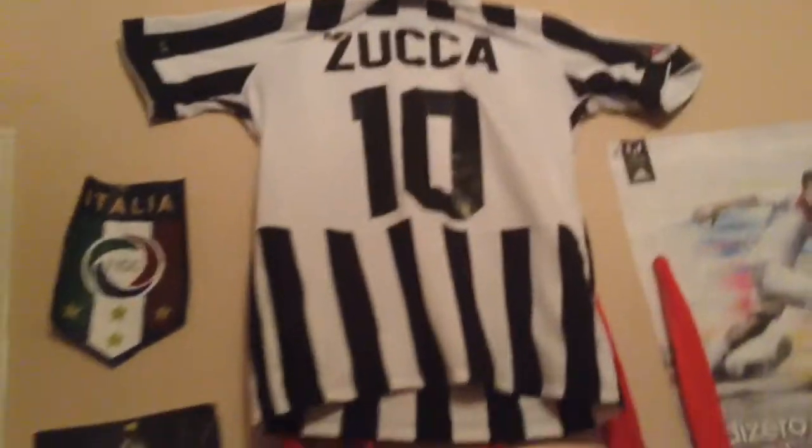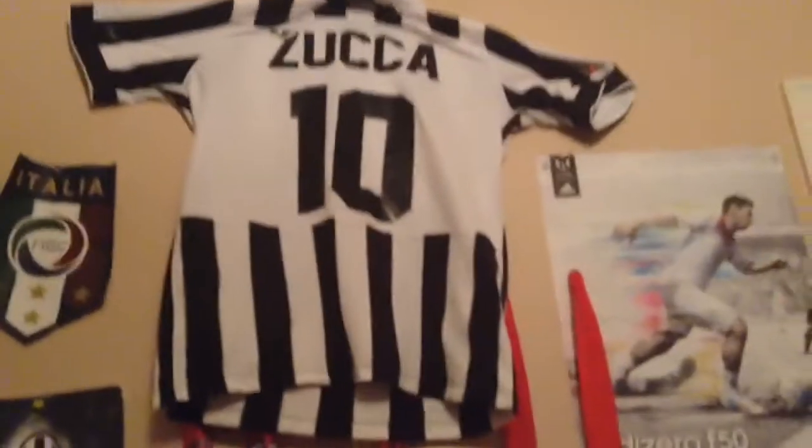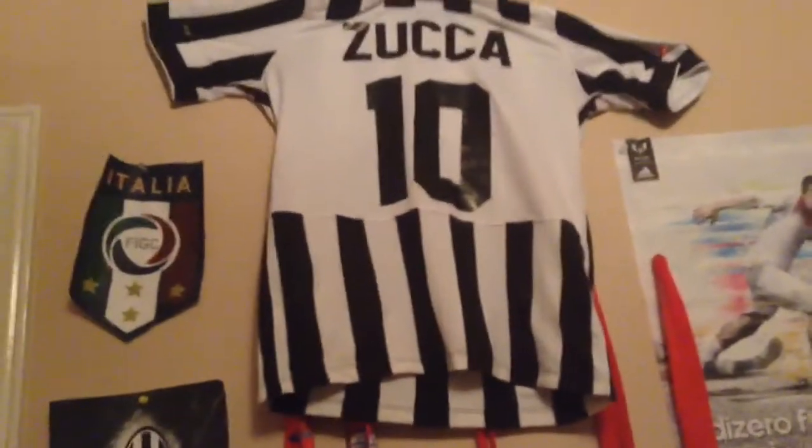And then these are my medals — one, two, three, four, five. But I have more downstairs; I just don't bring them up here because there's not that much space. This is my number 10 Juventus jersey from this year. I put it up here because it doesn't fit me anymore.